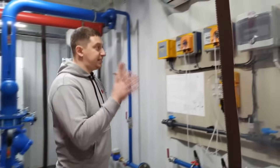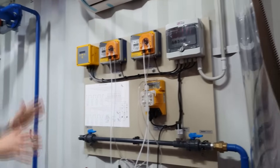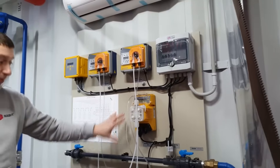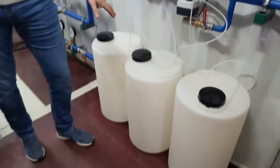On the left, we have a system for maintaining water quality. It is necessary for proper functioning of the wet cooling towers. It consists of a controller, three metering pumps, sensors, a purge valve, and corrosion inhibitor tanks.